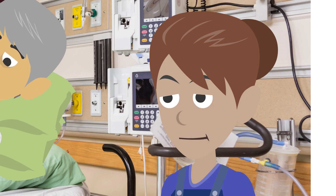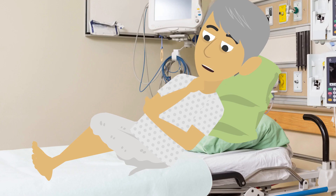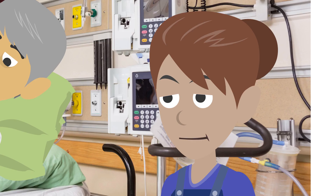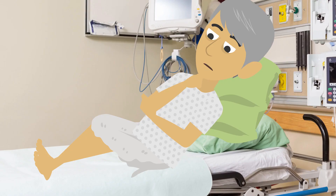Okay, before I put in the tube I need to check that your nose is clear. Can you please sniff with one nostril closed for me and then repeat with the other side? Sure. That's great. I'm just going to lubricate the end of the tube with some warm water to help the tube go in more easily. I'll put the vomit bowl next to you so you can reach it easily in case you need it. I've also checked that the oxygen next to your bed is working as well as the bedside suction.